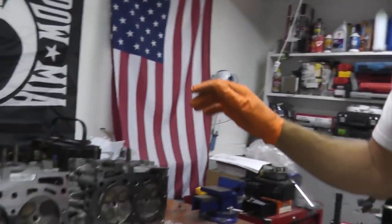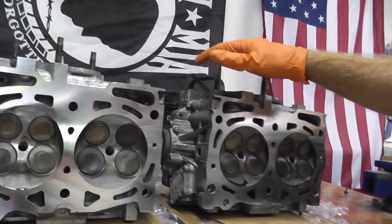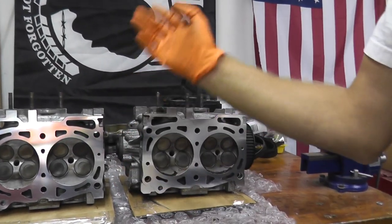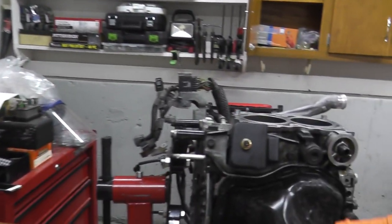Today we're continuing the work on our 2010 Subaru. I've had the cylinder heads completely serviced. The cost to resurface and pressure test them was $410. It took around two days to get them back, so we're ready to rock and roll. Regarding the block, I started to clean it up.